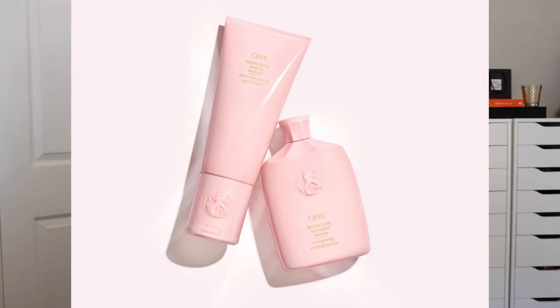First up, we have the shampoo and conditioner. Like with all the Orbe products, they are color safe and keratin safe. This line is also good for those with fine hair — so from fine to thick hair, this line is suitable for you. The shampoo has a little bit of caffeine in it to help stimulate the scalp and promote hair growth, which is what we're all looking for. The conditioner helps maintain hydration in the hair without making it heavy or greasy.